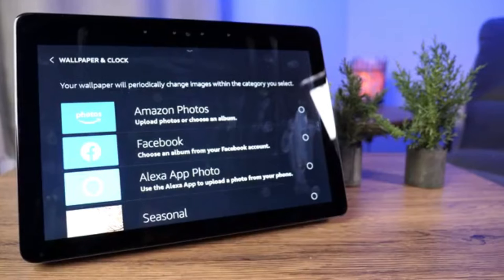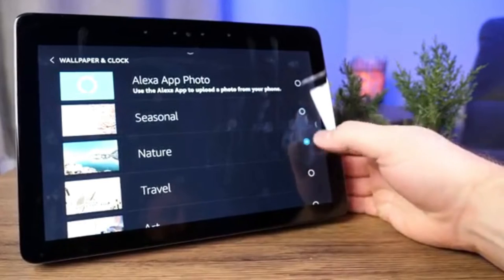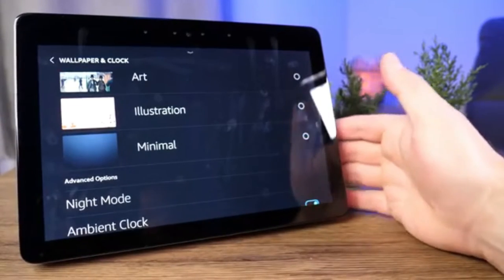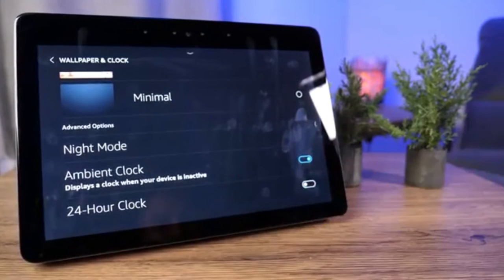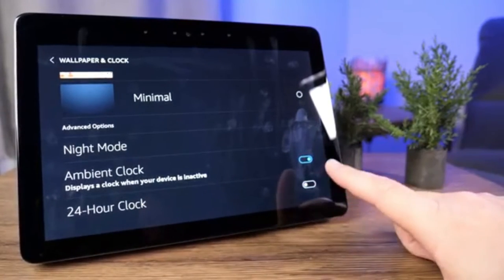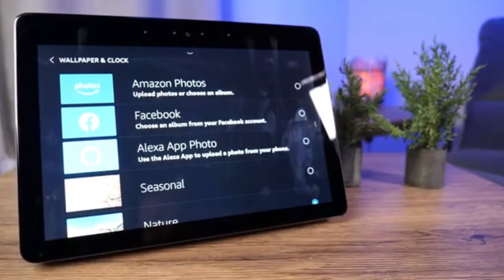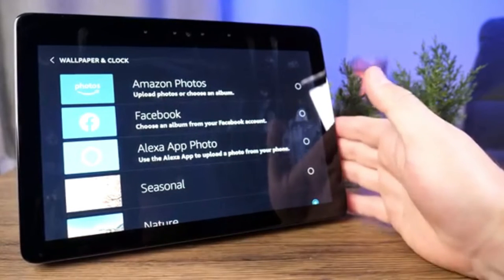Under Wallpapers and Clock you have a variety of wallpaper options — scrolling through you've got Seasonal, Nature, Travel, Art, and Minimal if you don't want much on screen. You can toggle Night Mode and ambient clock on and off, and you have the option to enable a 24-hour clock. You can also use Amazon Photos to use the Echo Show as a digital picture frame, which is really cool.